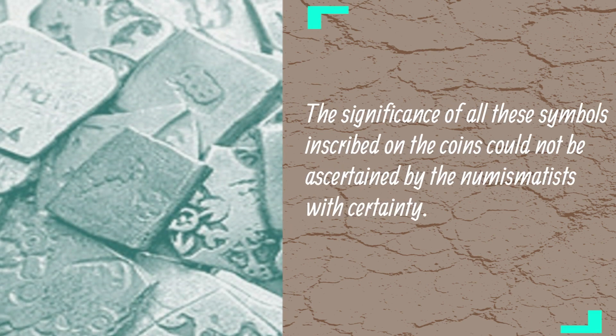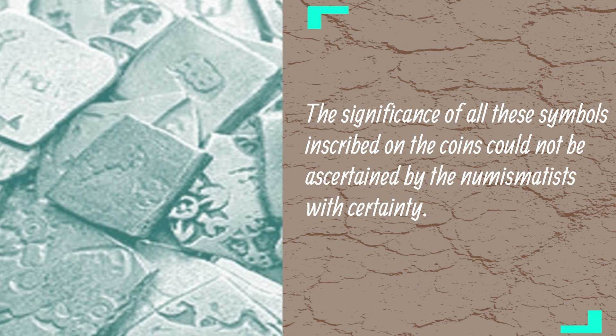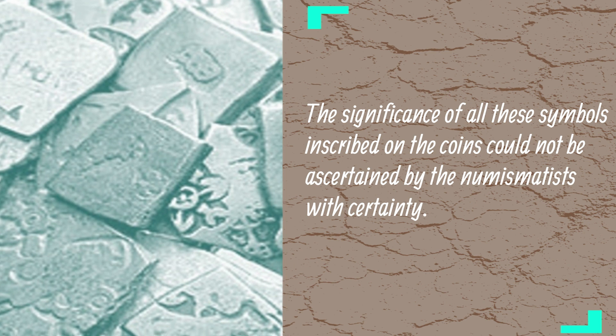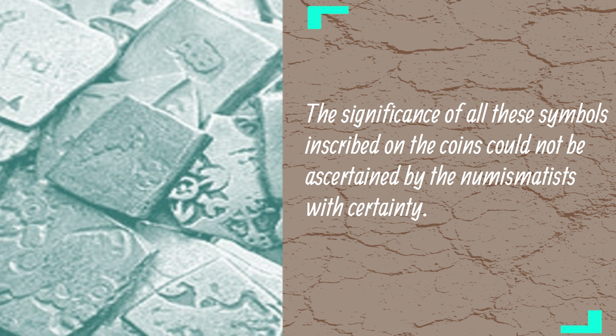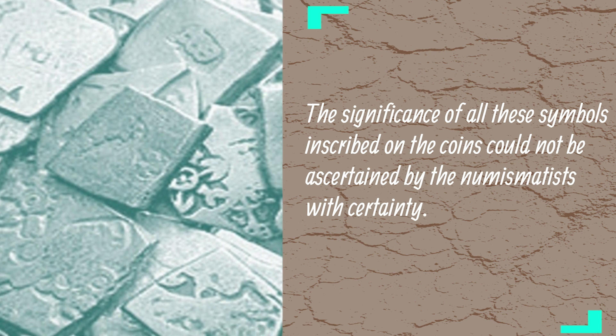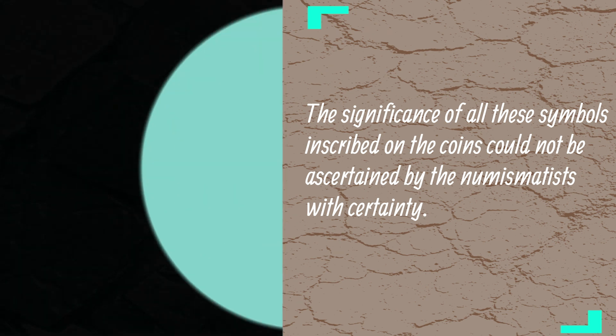The significance of all these symbols inscribed on the coins could not be ascertained by the numismatists with certainty. They may have some political or religious importance. In the end, we may say that though these coins were not perfect in their appearance, they surely played a significant role in the trade and commerce in the Indian economy.